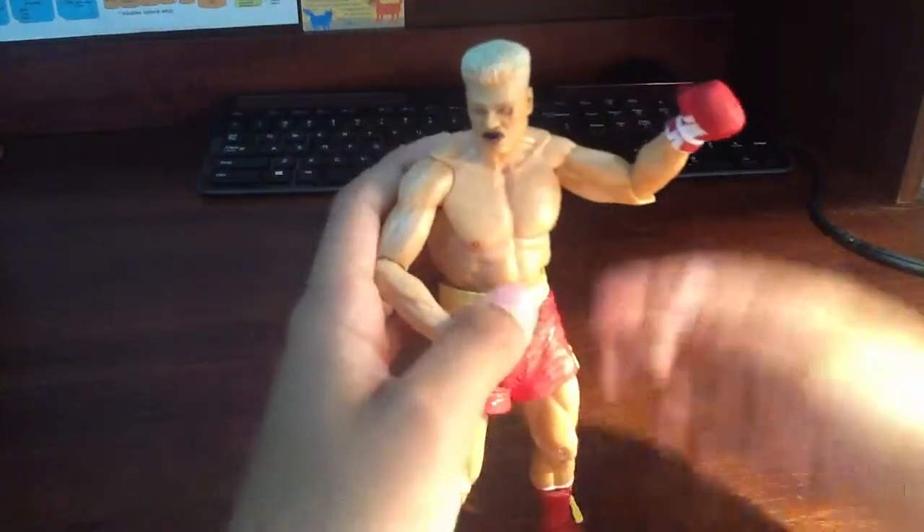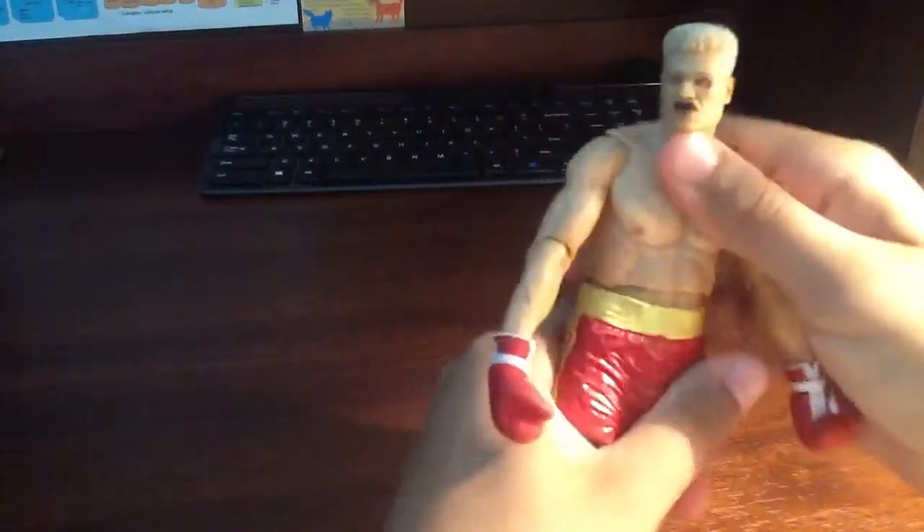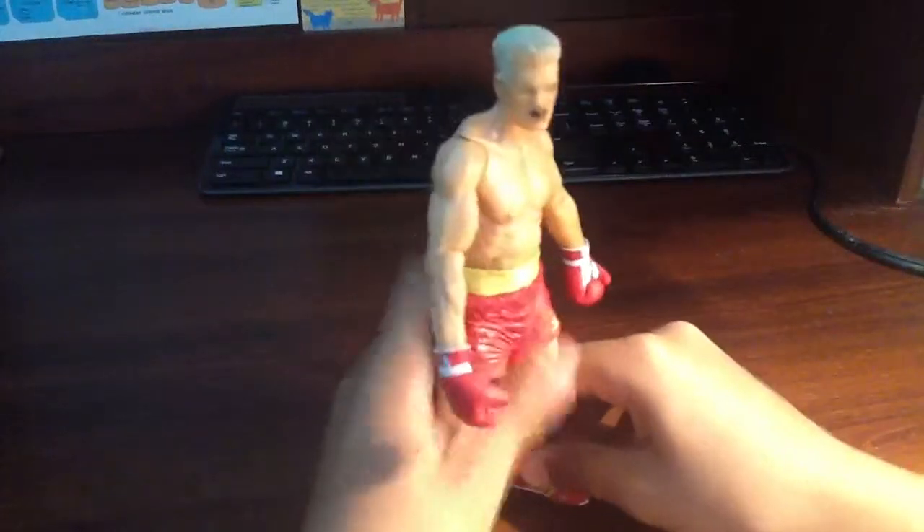This figure is pretty darn good. I like it, I dig it. This figure is a year old — took me a year to pick this up.